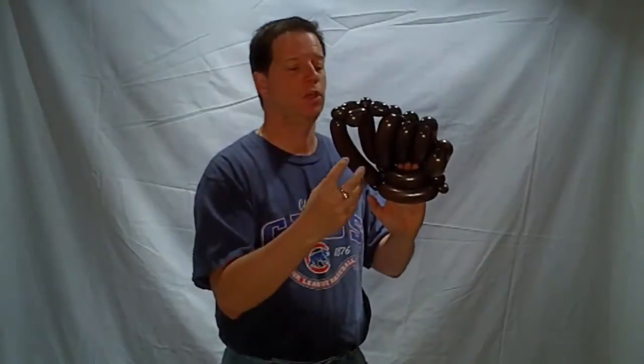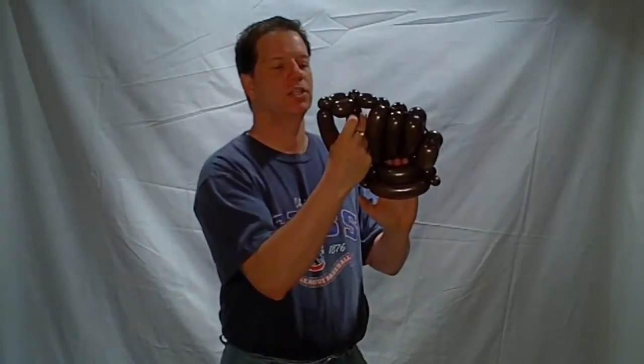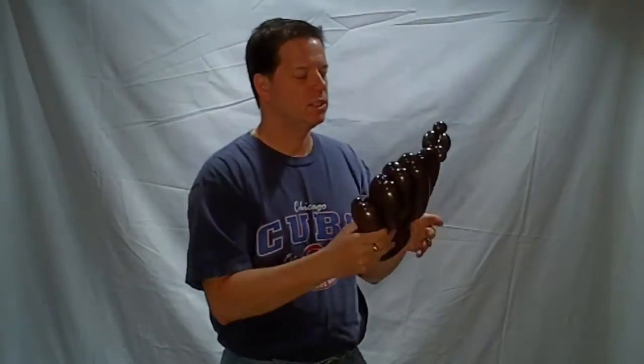You can take a round 5-inch balloon, blow it up, insert it here, and lock it in — it looks like they're catching the ball. This is just a quick little decoration that you could give to a child, or use if you're doing a baseball-themed party.